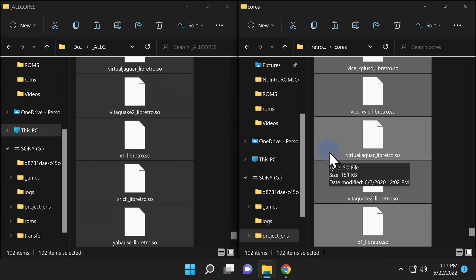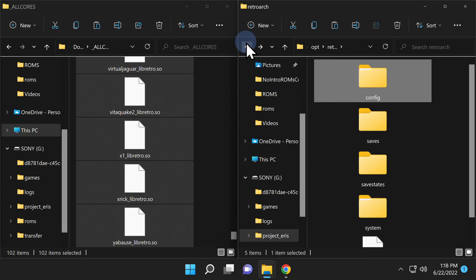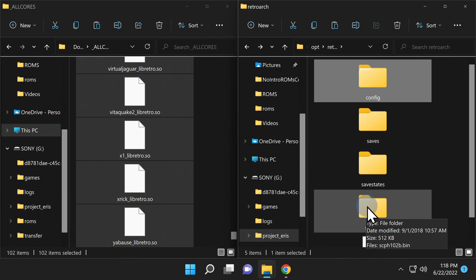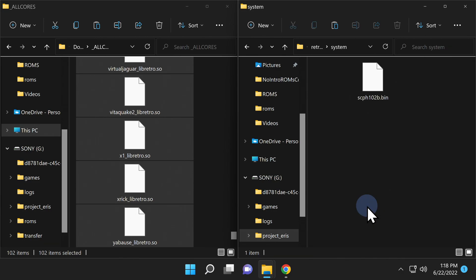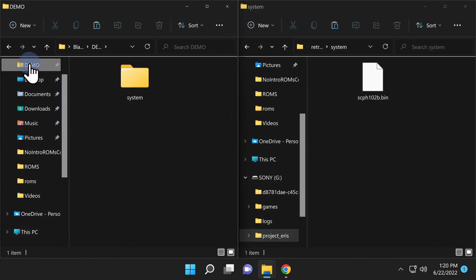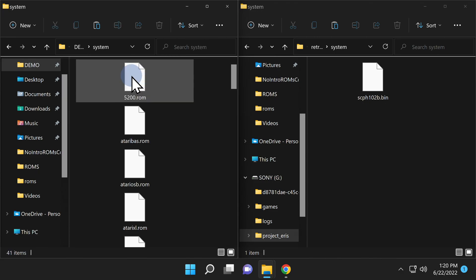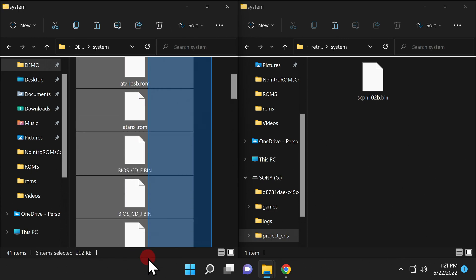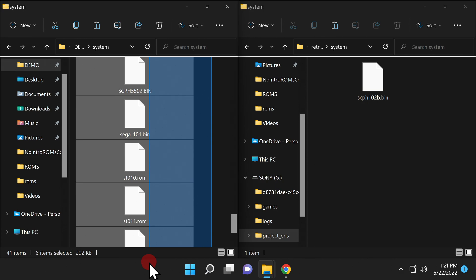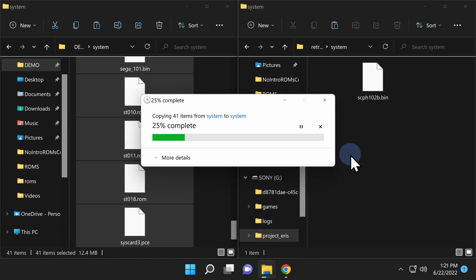Some emulators need BIOS files in order to work correctly. To put these files in the right place, go back two levels in the navigation on the USB drive — you'll be in the first Retroarch folder. You'll see a subfolder called "system". Double-click on it — this is where the system BIOS files need to live. Locate your system BIOS files on your computer and drag and drop them directly into the system folder on the USB drive.